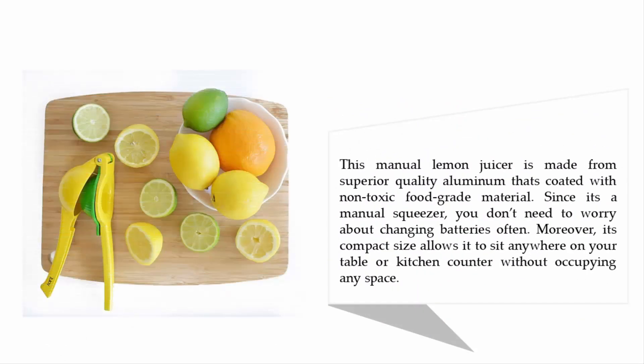This manual lemon juicer is made from superior quality aluminum coated with non-toxic food-grade material. Since it's a manual squeezer, you don't need to worry about changing batteries. Moreover, its compact size allows it to sit anywhere on your table or kitchen counter without occupying much space.